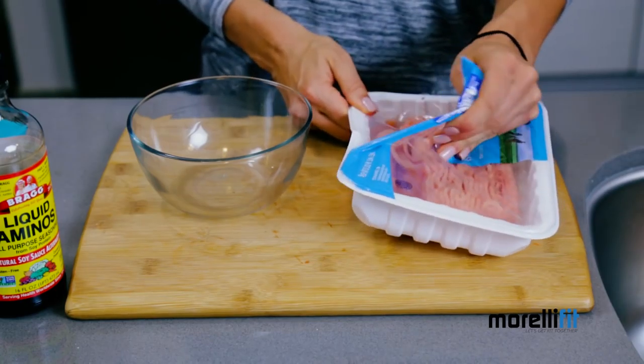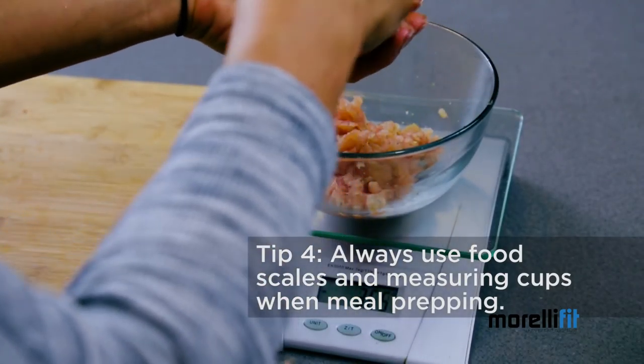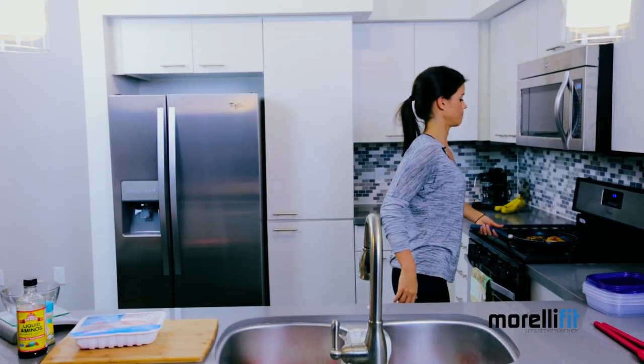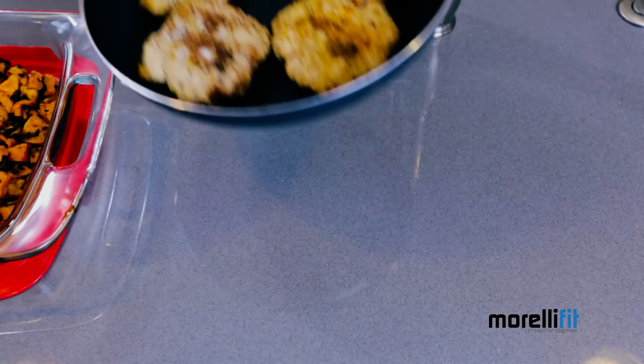Step four, and this is important: use a food scale to accurately weigh out your meats. To save time today, I went ahead and pre-made some on the skillet. So now we have our meat option, our starch, and our vegetable, which brings me to step number five.